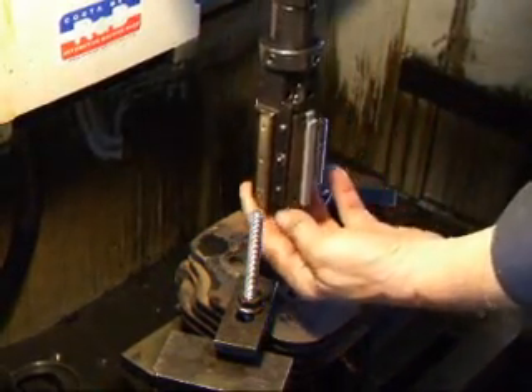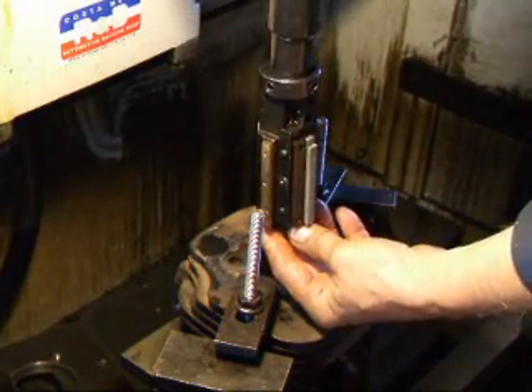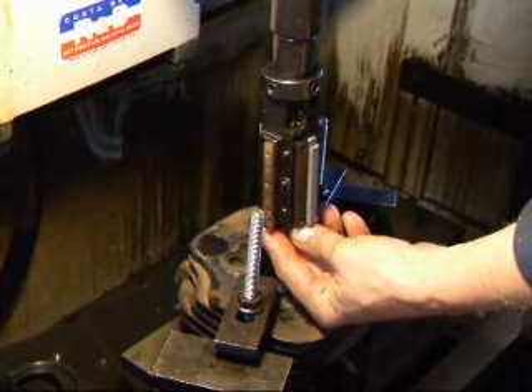I've installed the midget hone head in the machine because this will get me from two to three inches in size.